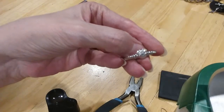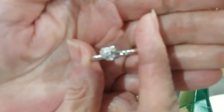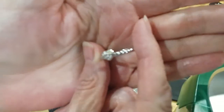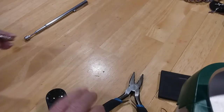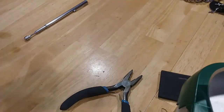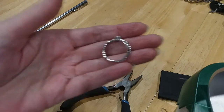Here's a pretty little heart ring with little CZs in it. Is that one missing? I have to check. It looks like there's one missing. Yes, it's missing. So this is going to go in the craft lot. It's a pretty little ring.